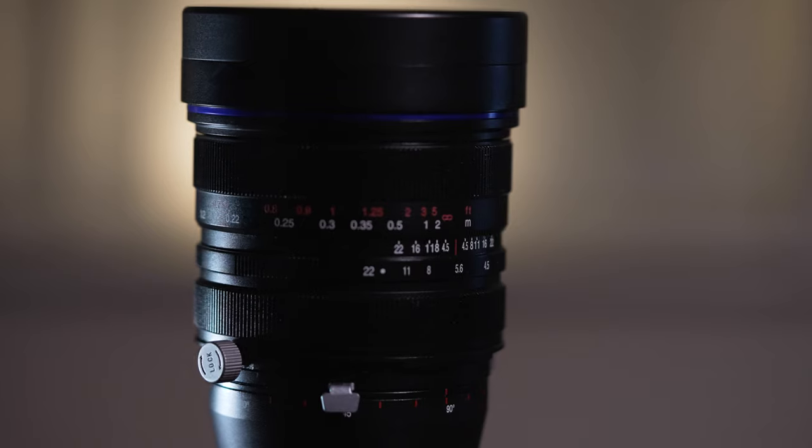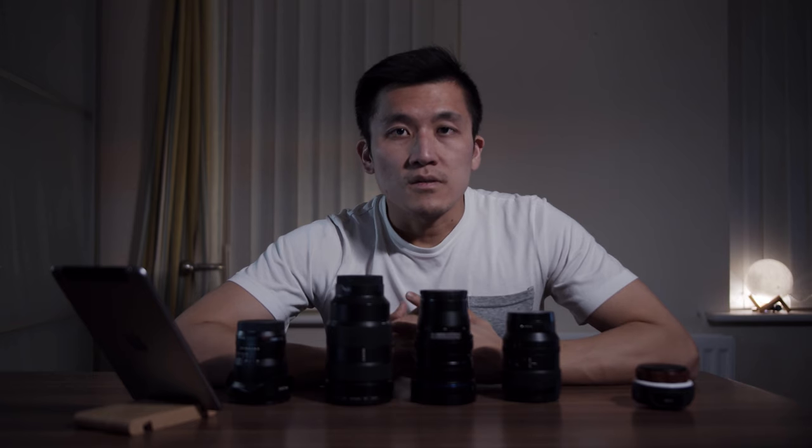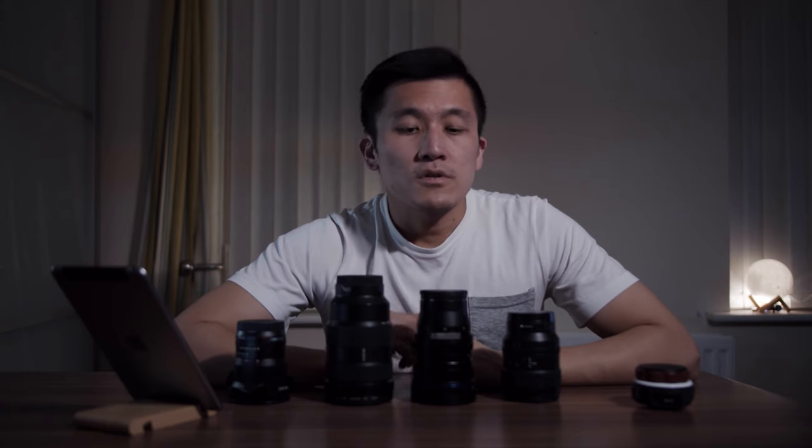Normally this lens can cost a fortune purely because of the complexity of how it was made. It is available in five different mounts: Sony E-mount, Canon EF, Canon RF, Nikon F, and Nikon Z. Because I have Sony cameras, we are going to work with the Sony E-mount.